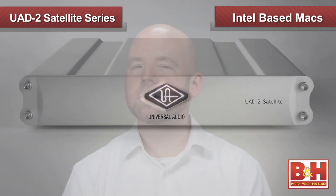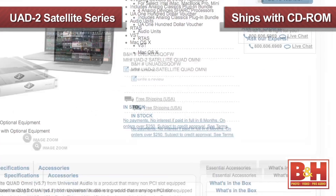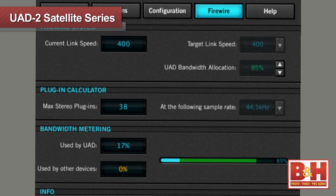The UAD2 satellite series is only for Intel-based Macs running Snow Leopard 10.6.4 or higher, and you should definitely check the Universal Audio website to make sure your computer is going to work with the UAD2 satellite, as some models are incompatible or only work at Firewire 400 speeds. The UAD2 satellite series ships with a CD-ROM of the software and manuals, a Firewire 800 cable, and a power supply. The software is really well designed — the UAD meter and control panel is simple and straightforward to use, and makes it easy to customize the settings. You know exactly how many plug-ins are currently available, as well as other pertinent info.